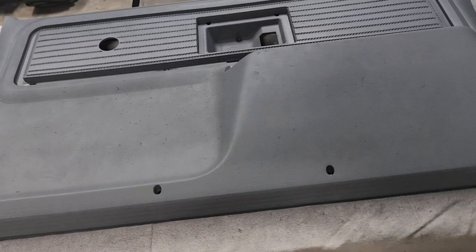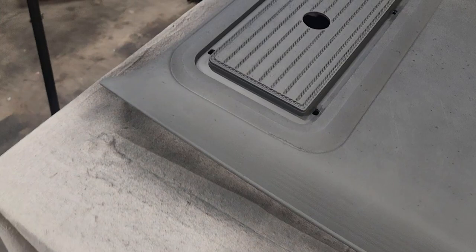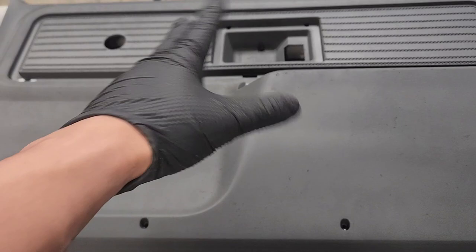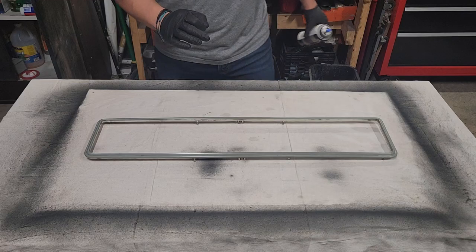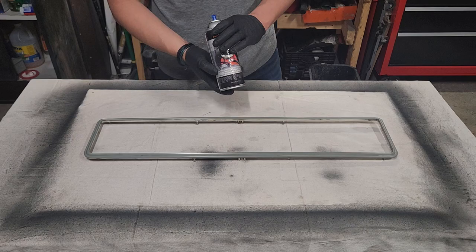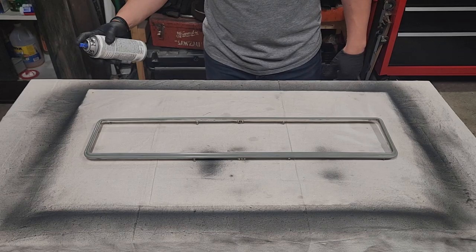Oh man, this thing is looking sick. It still needs to dry so you still see some variations in the color, but this thing is awesome. So while these finish drying, I'm going to work on this trim piece next. I was going to shoot it the same gray, but I changed my mind and I think I might do a black — give it a bit of a two-tone color. I got this trim piece all prepped up, and the panel is coming out more of a flat, barely a satin, so I want to give it some variety. I'm going to try this gloss black. If it ends up sucking, I'll take it back off and shoot it the same color, but you've got to try stuff sometimes.